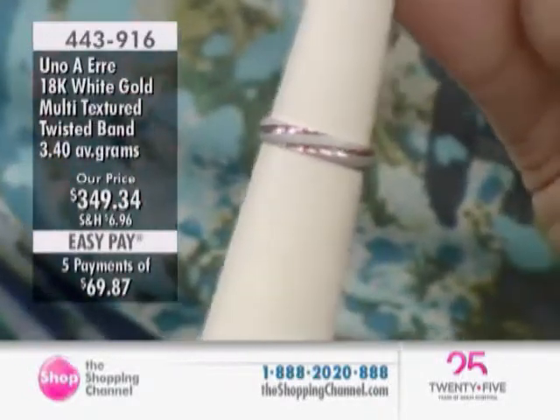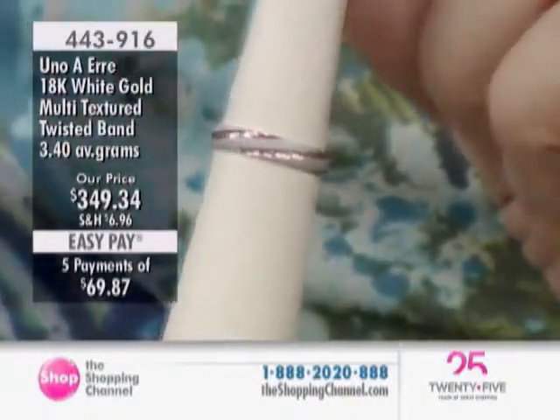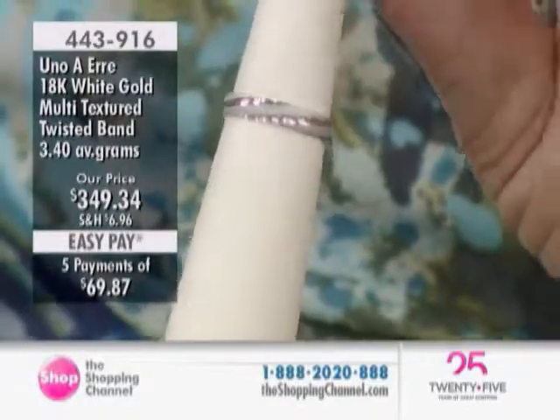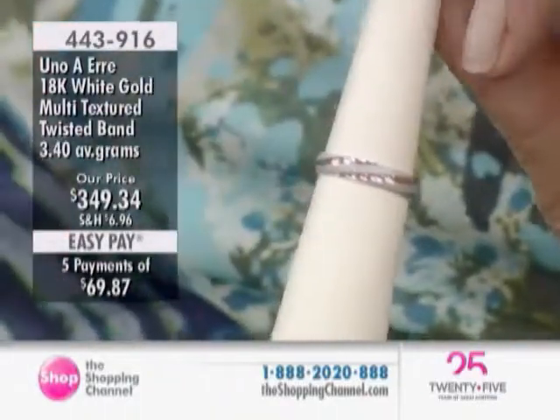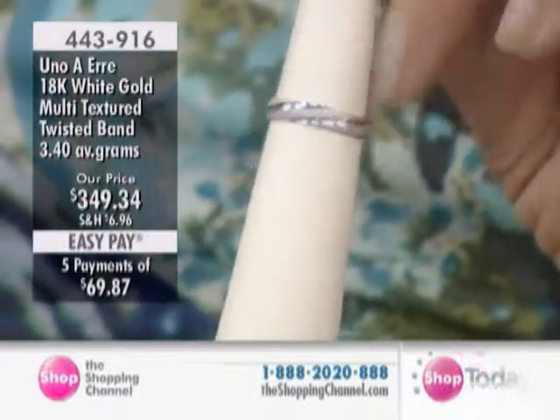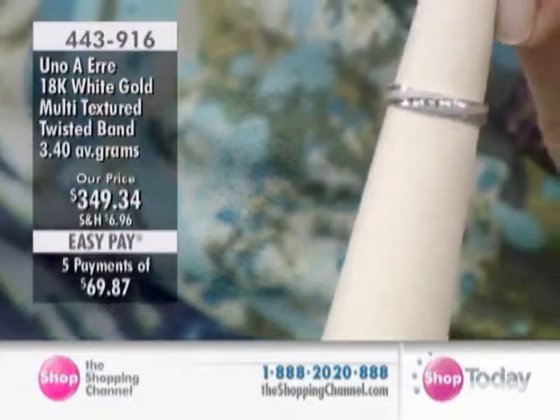Great show — lots of beautiful bracelets, three fabulous gorgeous lovely bracelets coming up next. You only have this two-hour block, but will you be with us throughout the day? I'll be here through the day — we've got three additional shows to this two-hour block.